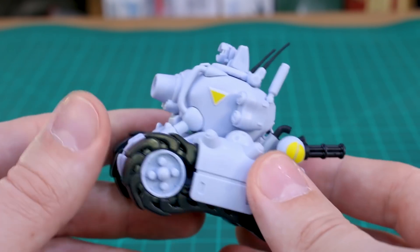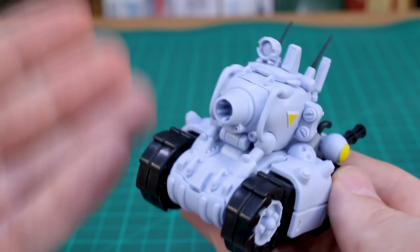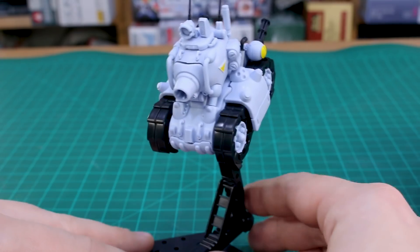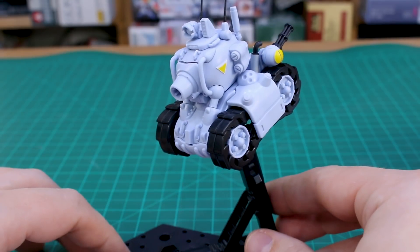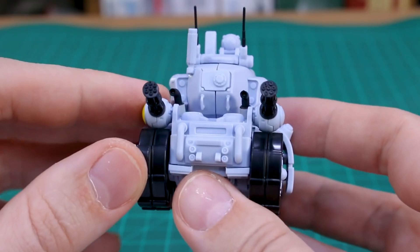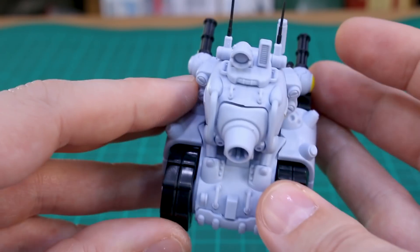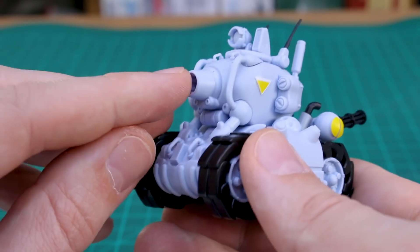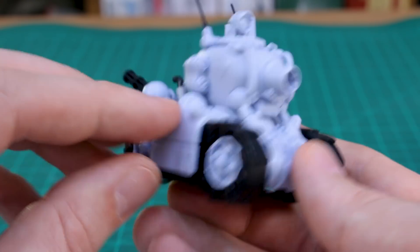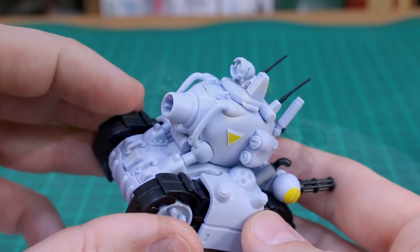They do all have a hardpoint underneath for plugging onto an action base — so you can make it look like it's jumping or flying through the air, which is a cool option. It saves you drilling a hole yourself. There are seam lines between the main halves of the top section, but those can be eliminated relatively easily. There are some gaps here and there, but for the design of the kit, it's not too distracting — and once painted, it'll look totally fine.